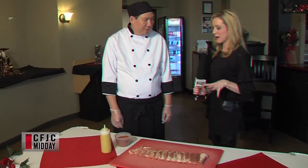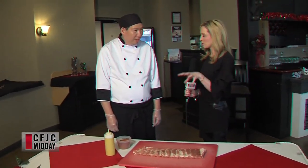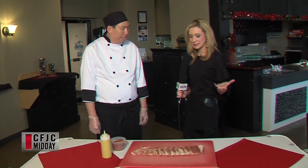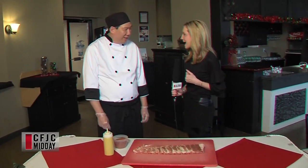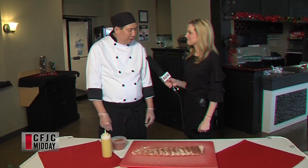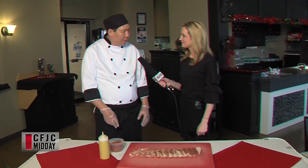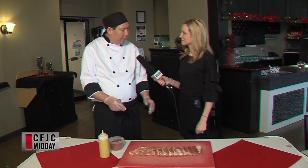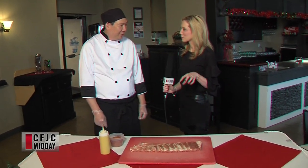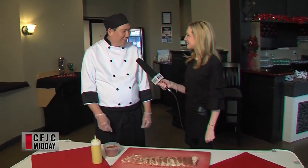So you are going to take us through a popular dish here at Attaboy. Tell us a little bit about what we are going to be making today. We are going to be making St. Louis barbecue ribs today. I'll take you through the steps of the marinating, the seasonings, and how we smoke it. Is this a popular dish, one that you would really hope people order? Yes I do.